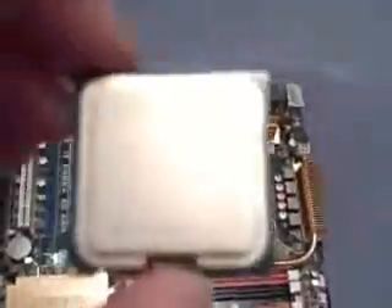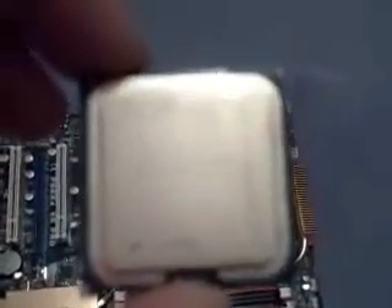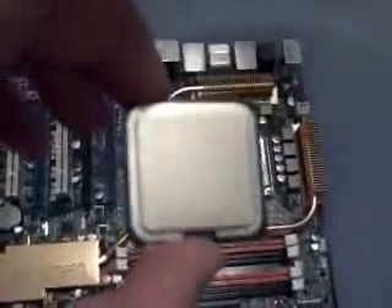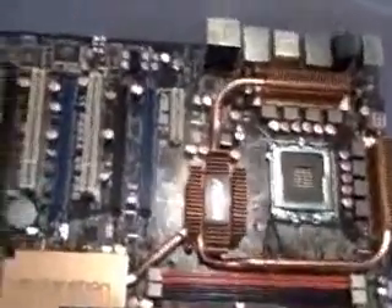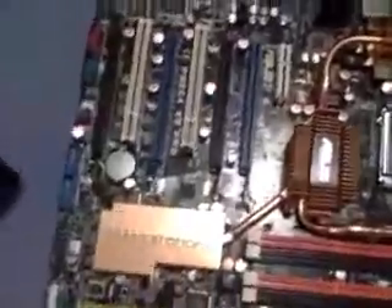The whole trick now is to install the processor in the socket — this is no easy thing. This is the QX9770, 3.2 gigahertz, Core 2 Extreme. It's the high end of the line and it's not even officially released yet — this is a review copy. Just looking at the thing, it doesn't really mean much. I'm violating all the principles of good static electricity practice here.